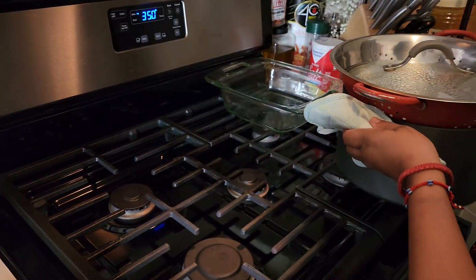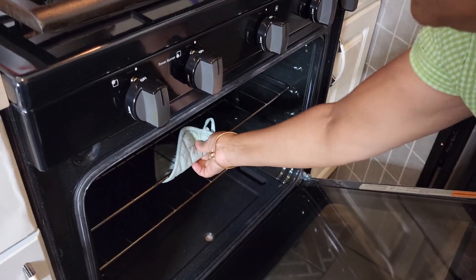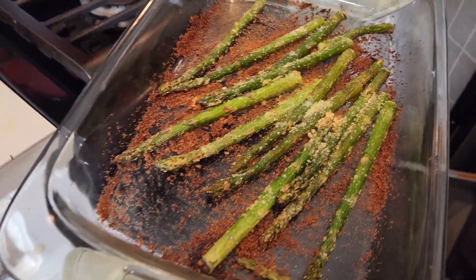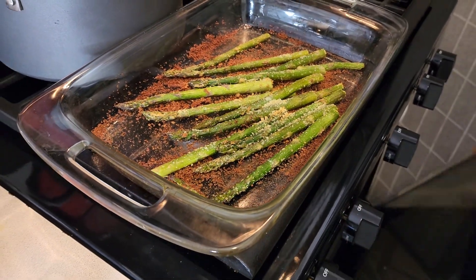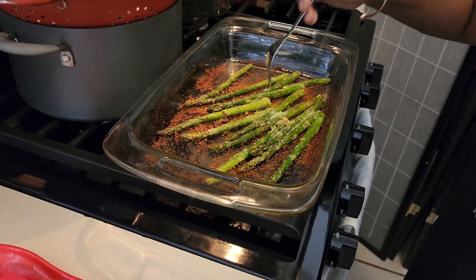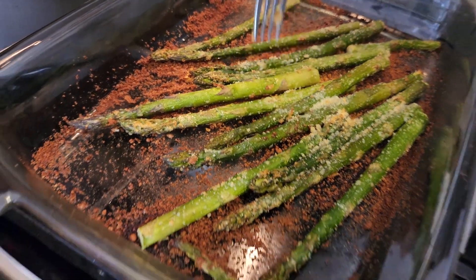The oven is still on 350. I think my asparagus is ready — here we go. Look at that, nice and crunchy on the outside and soft on the inside. The fork went right through — that's how you know it's fully cooked.